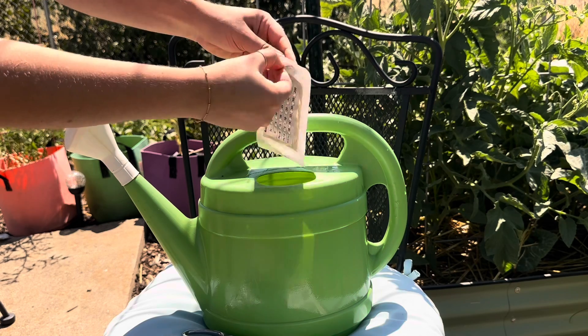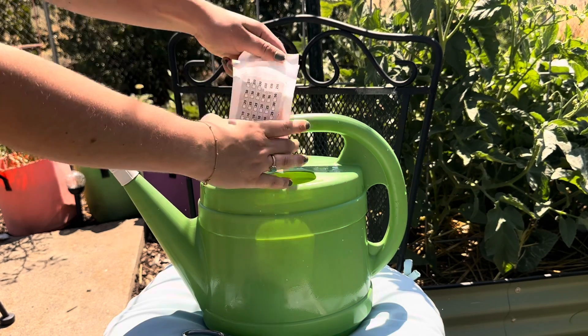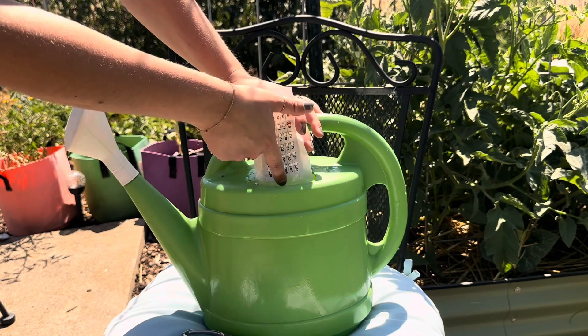Releasing beneficial nematodes is as easy as watering your plants, so you can use a watering can like I'm doing here, or you can use a bucket, or you can use a hose and sprayer.